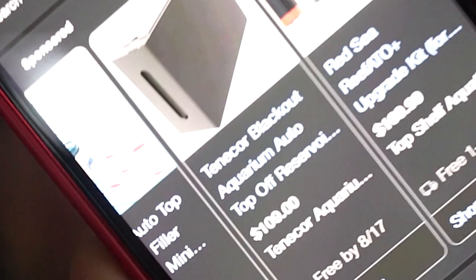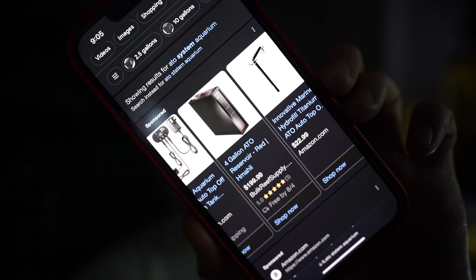If you don't want to do a DIY version you might want to buy a name brand one, which will add on to the cost. Some ATO reservoirs are like hundreds of dollars - this one's $100, this is like a little mini computer. Here's another ATO system - a four-gallon ATO system from Bulk Reef Supply - how much is it? It's $200.